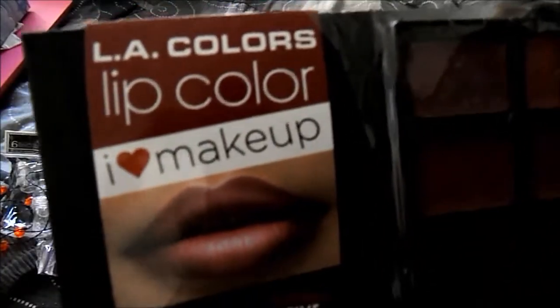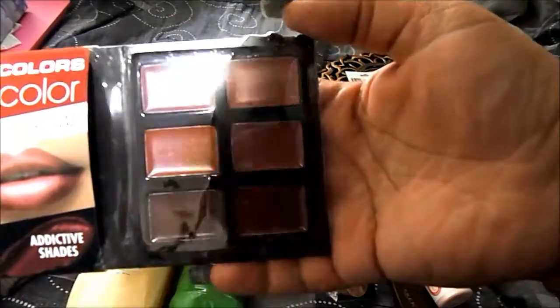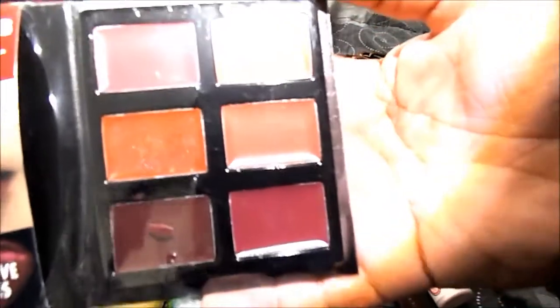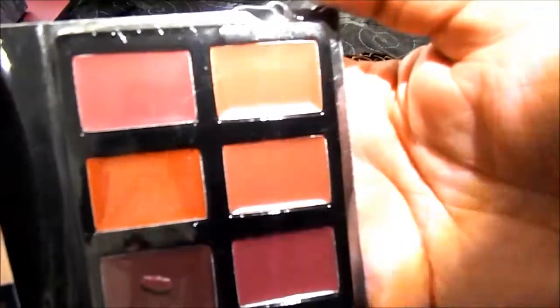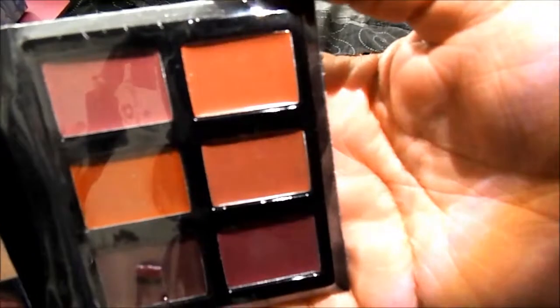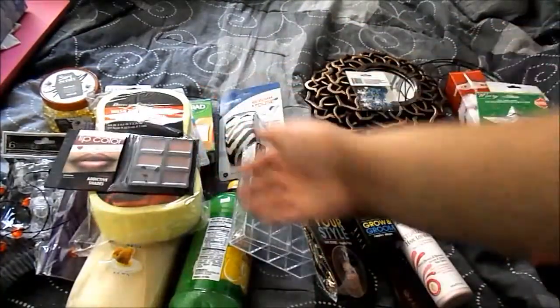From LA Colors, this is a lip color set — you get six shades. They have a lot of purple-based burgundies, and this red one has some shimmer to it. You also get some orange ones. You're able to mix and match to make your own colors. They had another set that I think was reds.